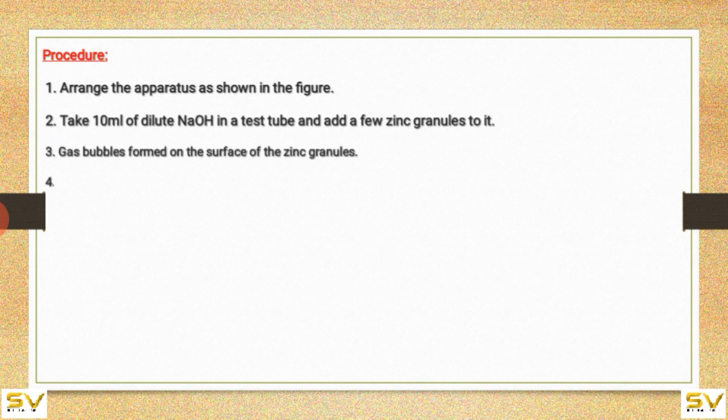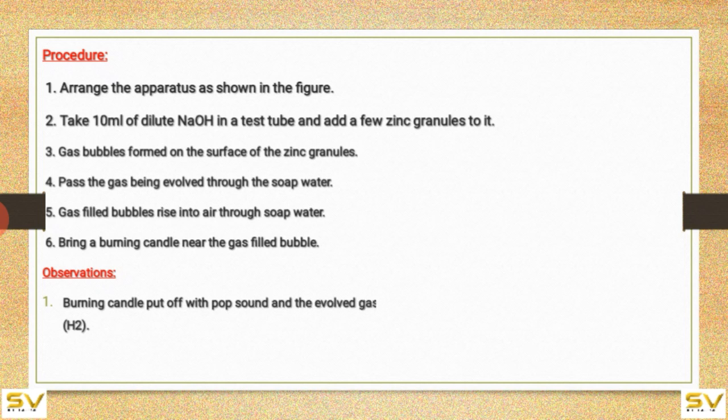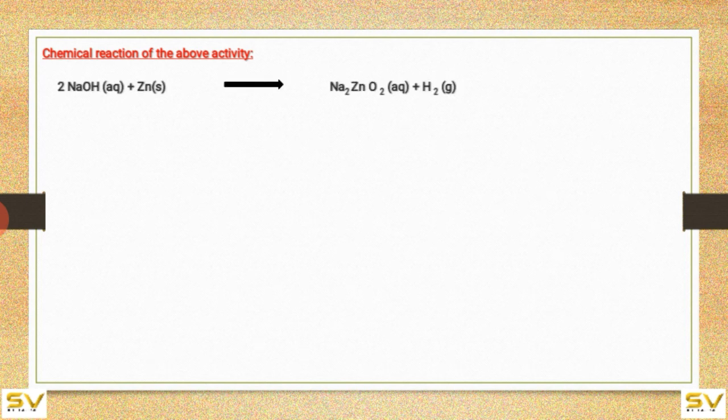Gas bubbles form on the surface of the zinc granules. Pass the gas being evolved through the soap water. Gas-filled bubbles rise into the air through the soap water. Bring a burning candle near the gas-filled bubbles. Observations: the burning candle is put off with a pop sound, and the evolved gas burns with a blue flame. So the evolved gas is hydrogen.